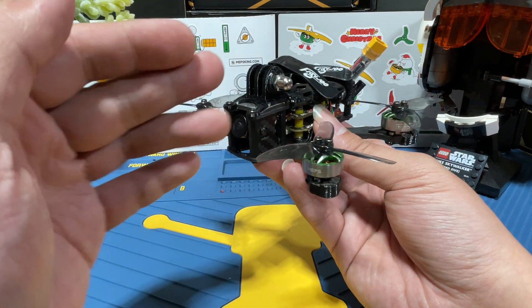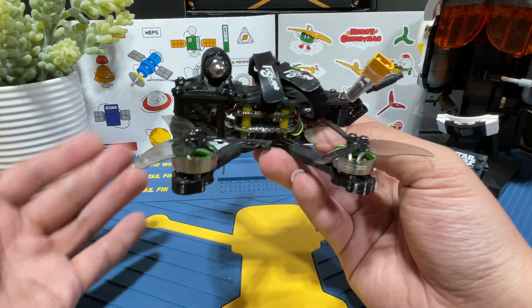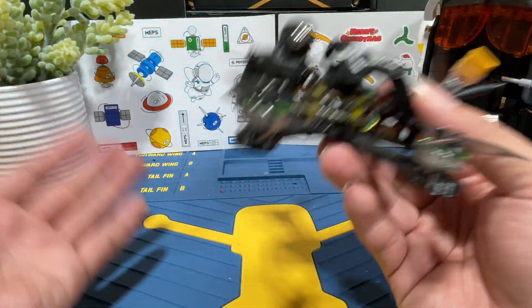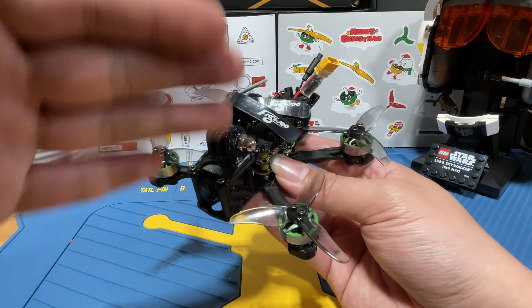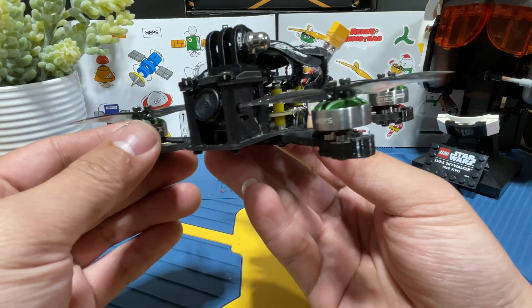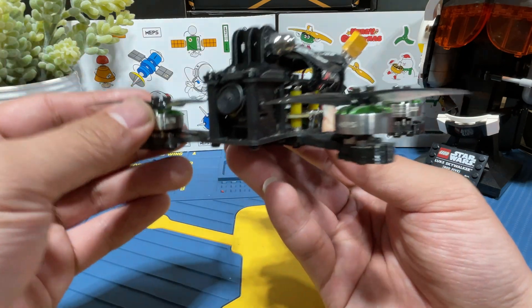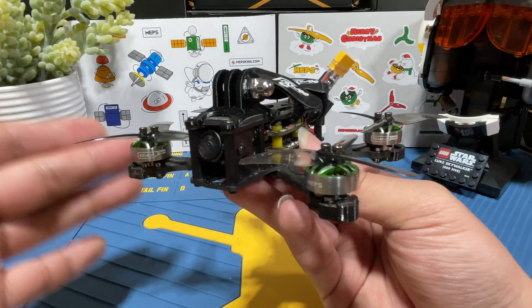Next is the VTX system: the camera is the Fox Eraser and the HGLRC Zeus, about $10 each. Next is the RX — a Flymoon EP2-like ELRS receiver. I received it used, but the cost should be around $10. All the parts mentioned so far can be purchased on AliExpress. The last item is the MAPS SC1404 46,000KV motors, which can only be purchased from the MAPS website — no third-party resellers at the moment. I plan to run them on 4S LiPo with 2.5-inch props.